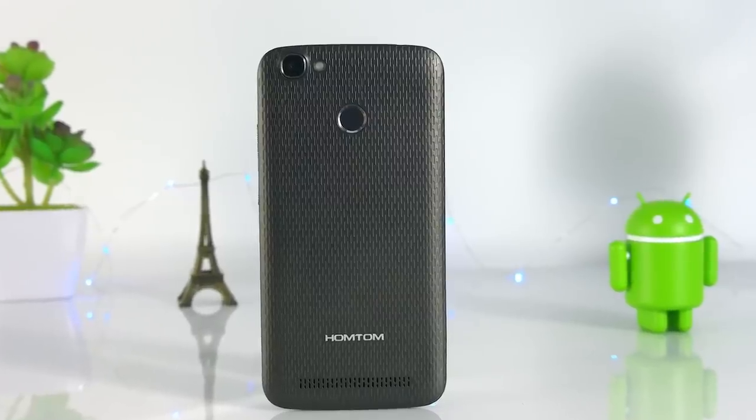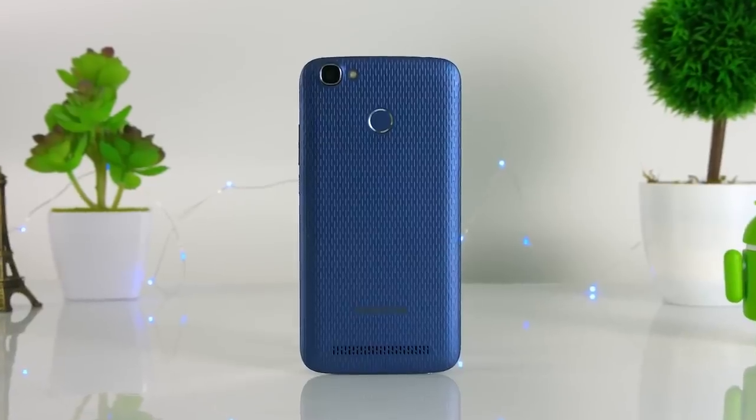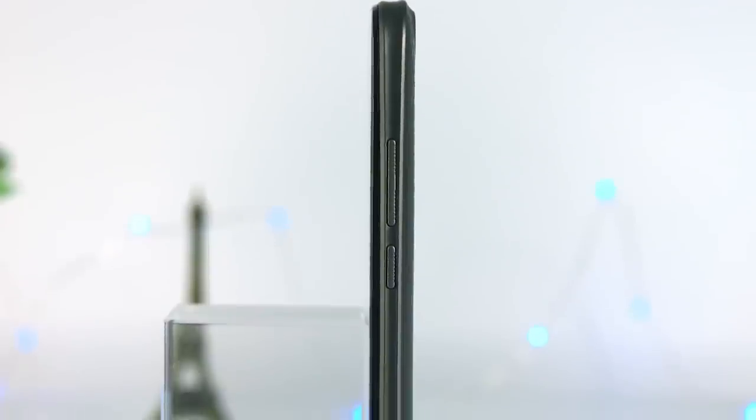Talking about design, first we should mention its curved screen, which makes pictures on it seem like they are popping out. The HON TOM HT50 has three buttons on the right side: two volume up and down, and one lock or power button.